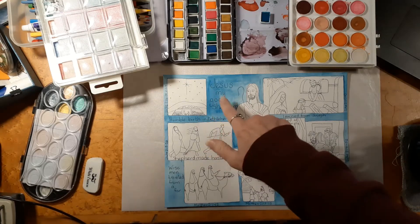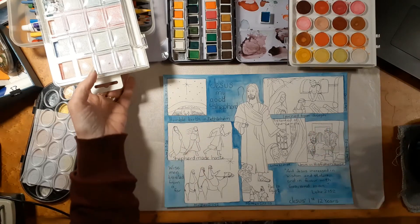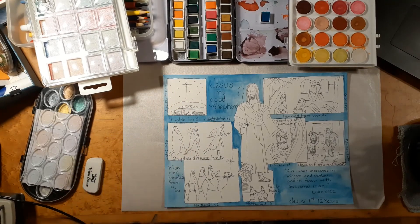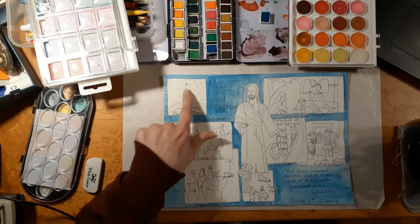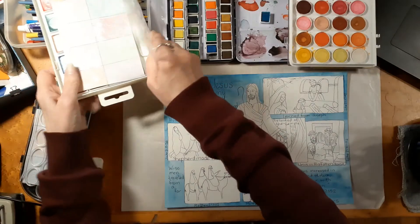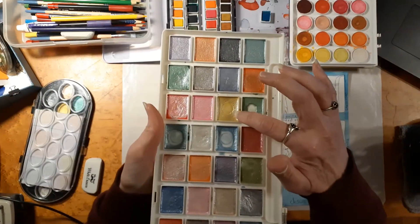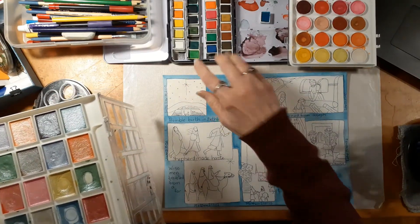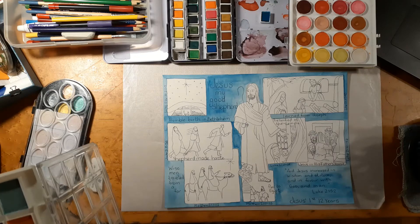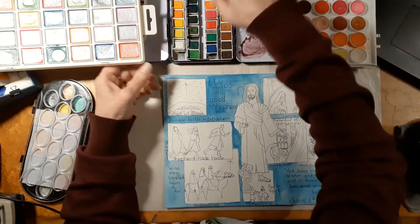I've got the background done now, so I'm going to do some of the furthest back parts of the pictures. I thought I would start here and make this background a grayish color because I feel like it would be a night sky, but I wanted to make sure my star didn't disappear. So I thought let's start with that, and I'm going to use this paint set that I got from Michaels. I'm going to use this yellow right here and paint the star first.